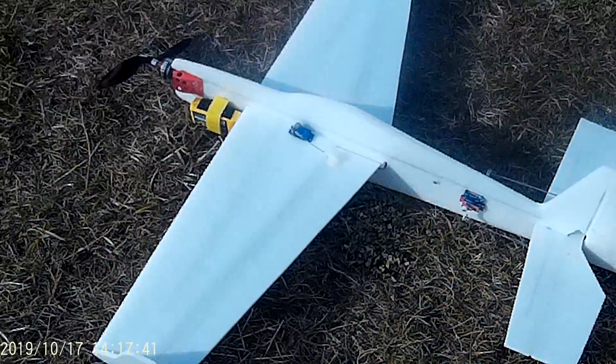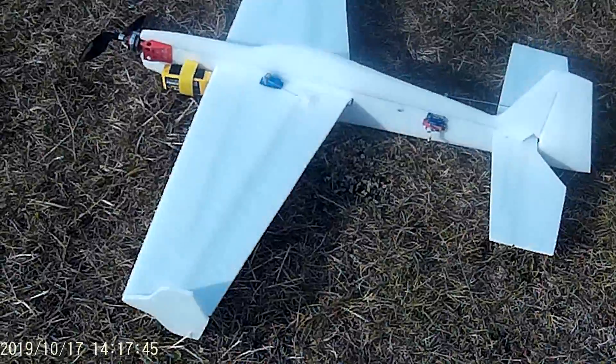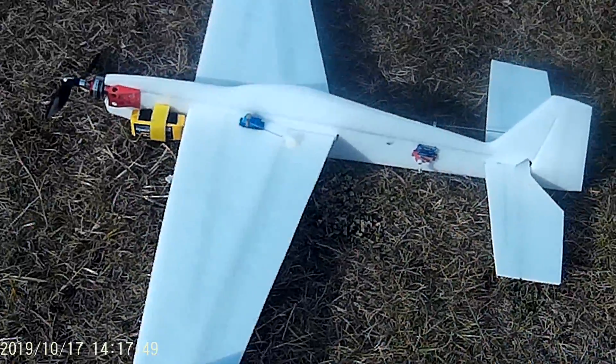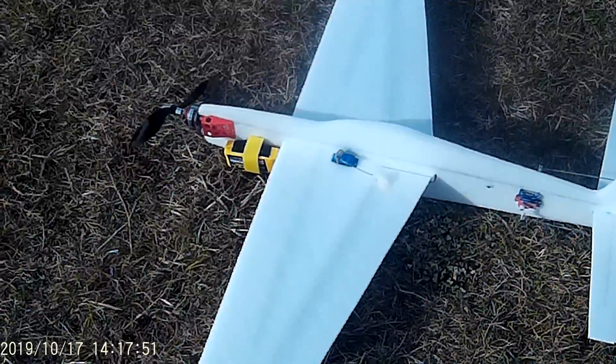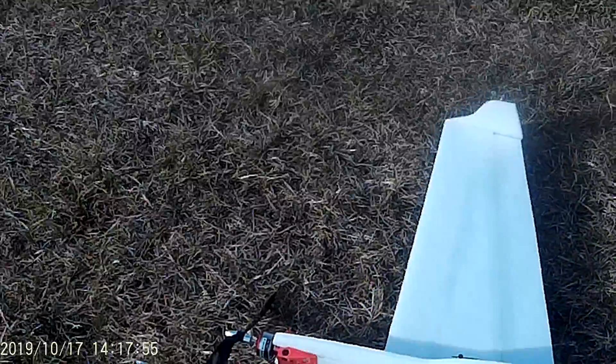After all the fights and hassles, this little 3D/2D plane is finally together — it's not all by choice what's in there. The 1300 battery is my smallest, and my smallest ESC is a 35 amp, so the weight is up there.